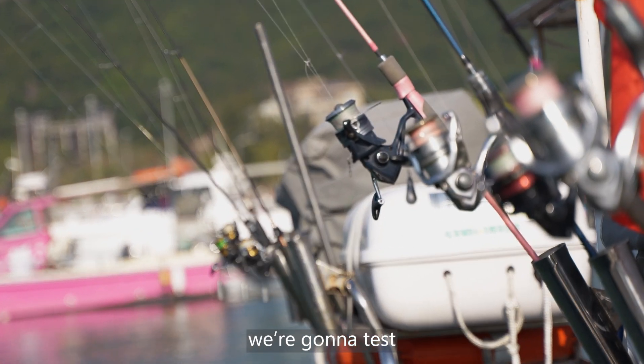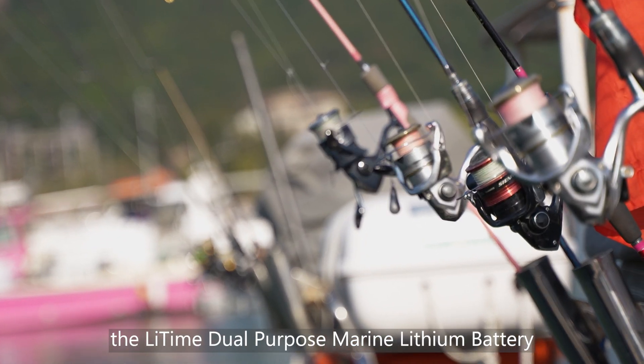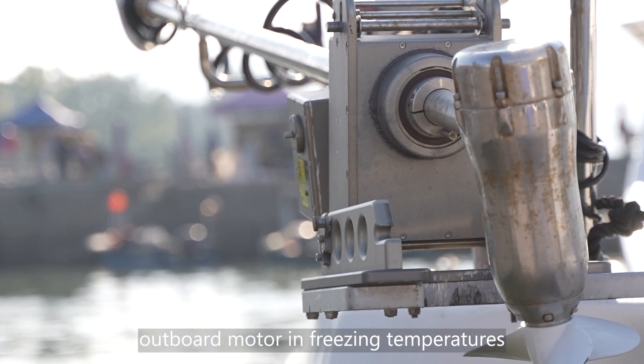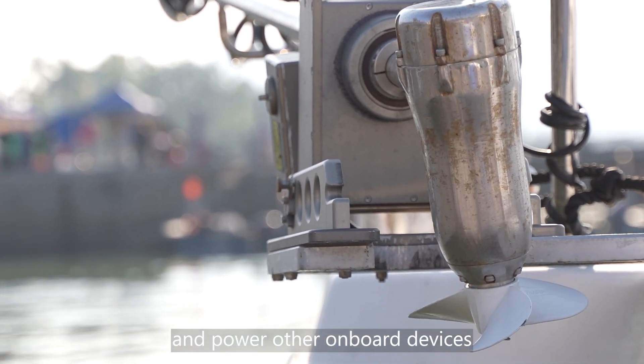Hi guys! Today's video, we're going to test the Li-Time Dual Purpose Marine Lithium Battery. Our goal is to see if it can quickly start a Yamaha outboard motor in freezing temperatures and power other onboard devices.